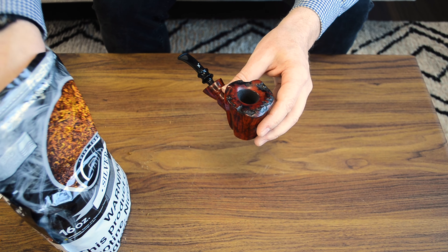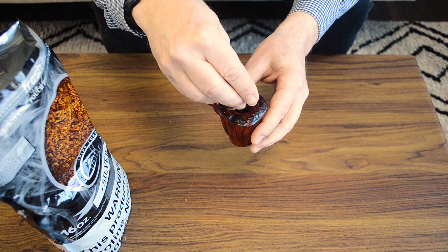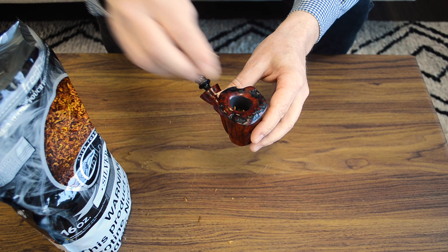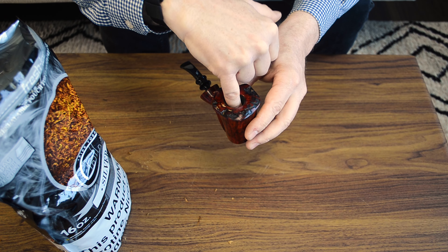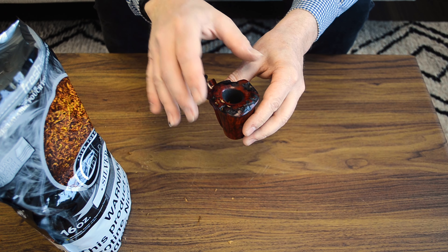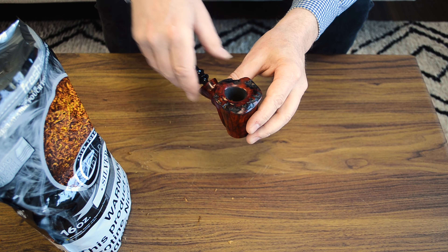To start with, take a pinch of your favorite tobacco. Sprinkle some into the bowl — not a whole heck of a lot, you're not filling it up. Then lightly tap it down with your finger or a pipe tool or whatever. You want a nice, loose layer at the bottom, which allows airflow to come through and allows you to draw properly.